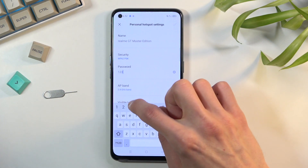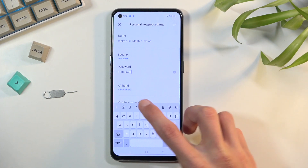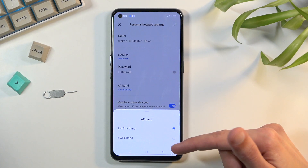When setting your password, it needs to have at least eight characters in length — that can be letters or numbers, it doesn't really matter. Below that we have another option worth mentioning, which is the AP band. We have a choice between 2.4 or 5 gigahertz.